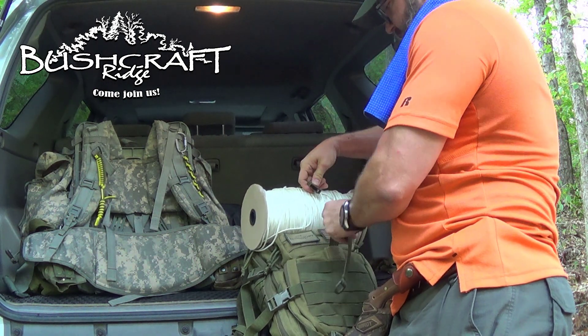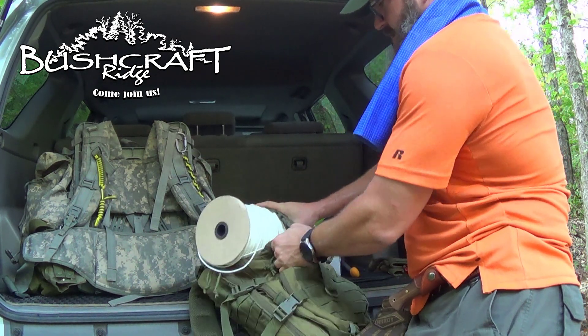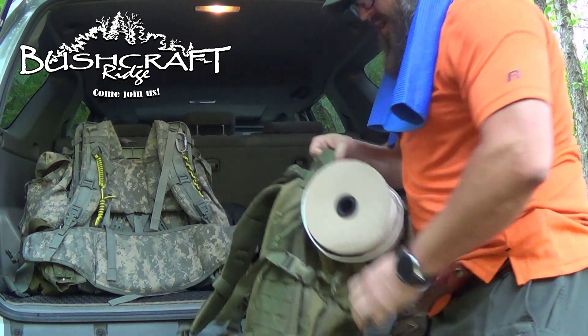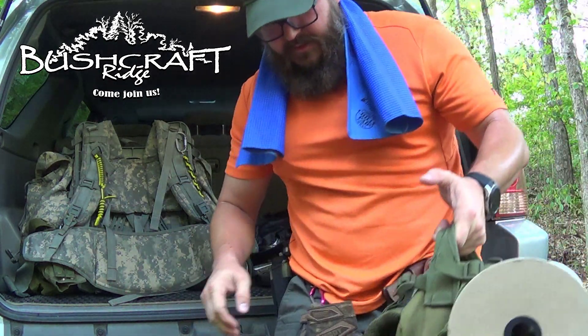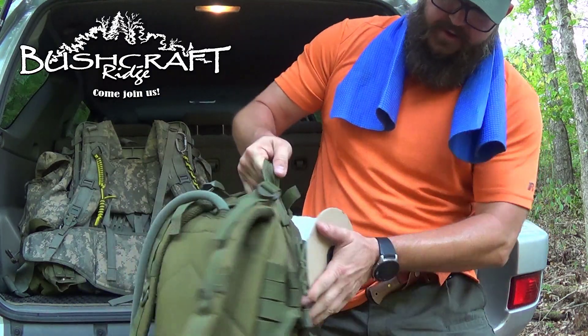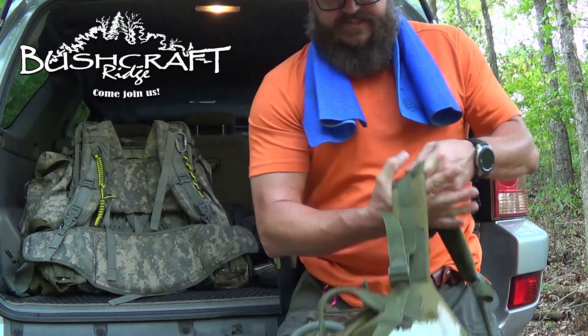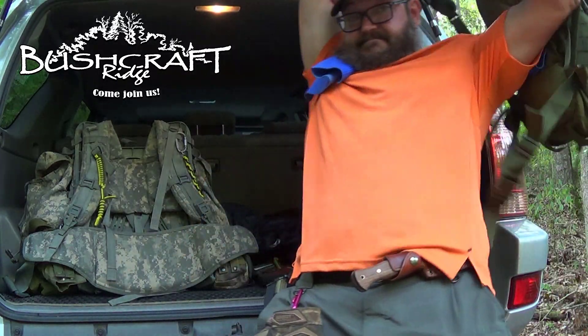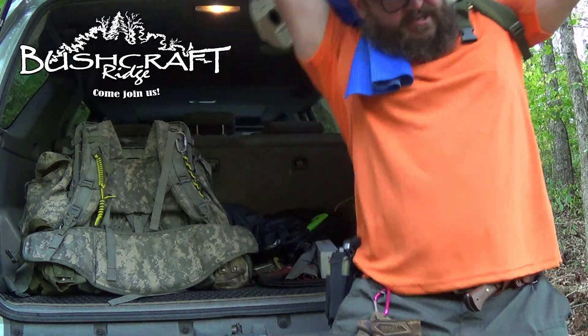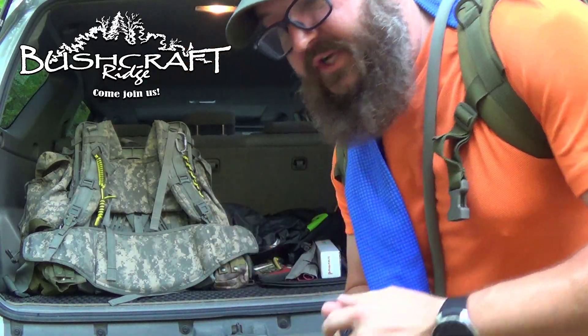So I want to be prepared and that's it. We're gonna take off through the woods — should be a couple hours round trip. I weighed the bag at home and it's 22 pounds as it is right now, with everything in it.